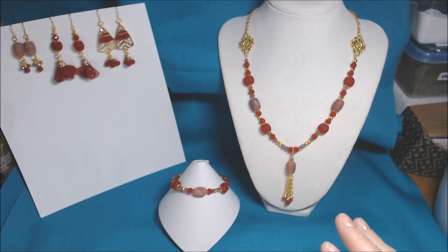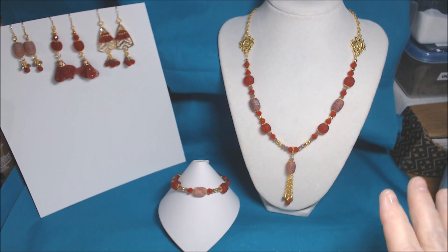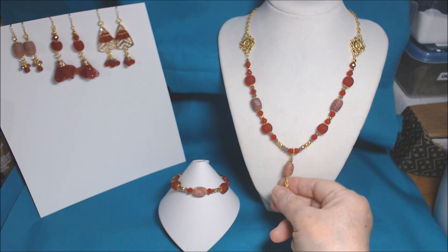Hi everyone. I'm here to share with you what I made for the November bargain bead box, at least so far. What you're looking at is just set number one, which is a necklace I made with a dangle.